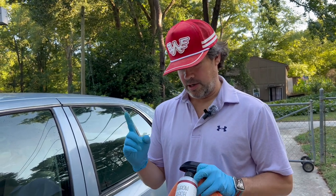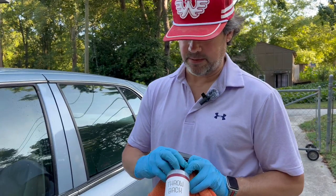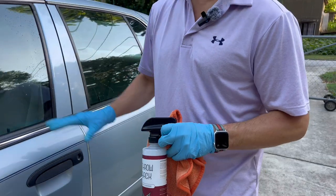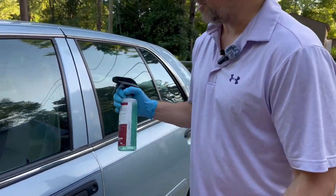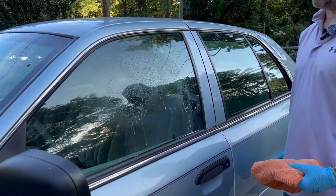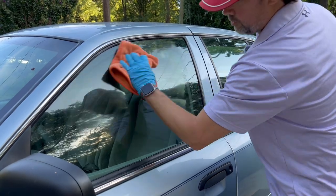The third step before applying the coating is to use an isopropyl alcohol-based cleaner. This is Throwback by Shine Supply — it works really well to remove any oils or contamination that your clay didn't remove. You want to spray it down pretty liberally, then just take your microfiber towel and go through. The glass should be squeaky clean now.